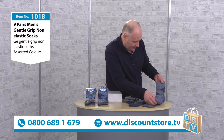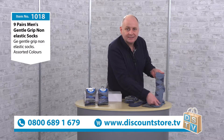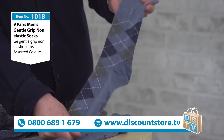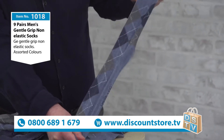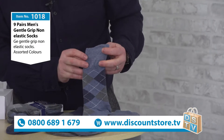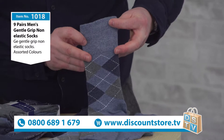Let me just pick this pair up. You can see they're a good length. They fit a size 6 to 11 feet, so that's going to fit pretty much anyone. There's a real stretch to them but they are non-elastic. If I just show you the top here, this is the honeycomb section — it's quite big, about three inches I would say.